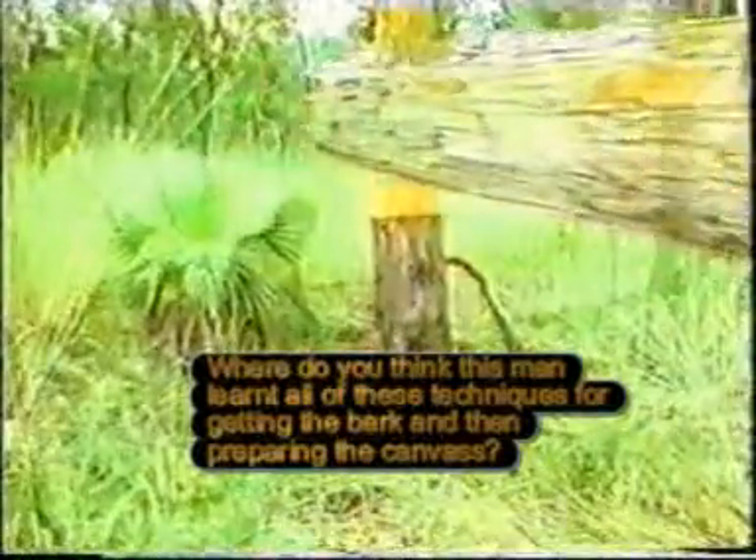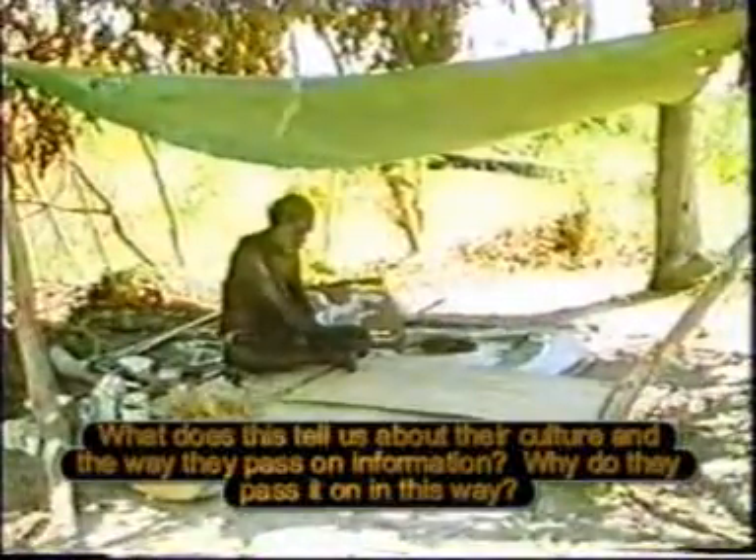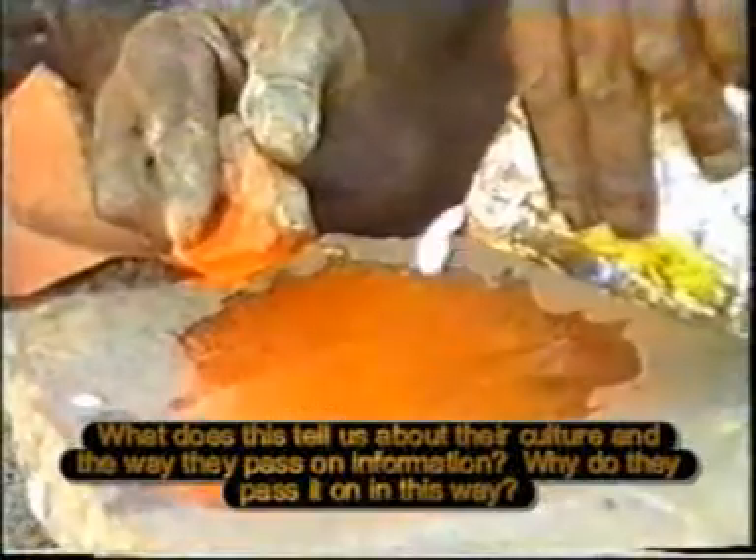When he has straightened and cured the bark by gently drying it over a fire, Ilkir is ready to begin his paintings.